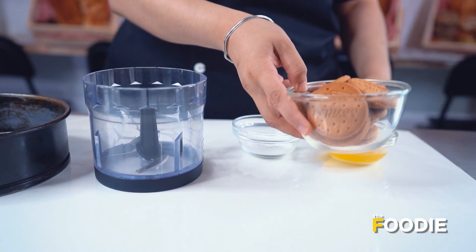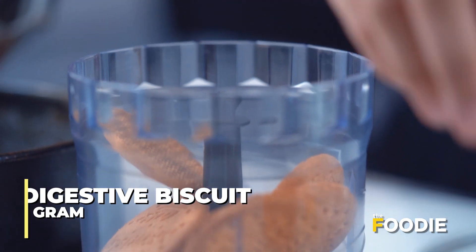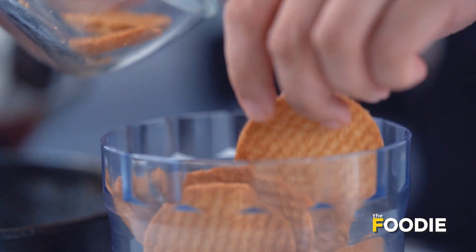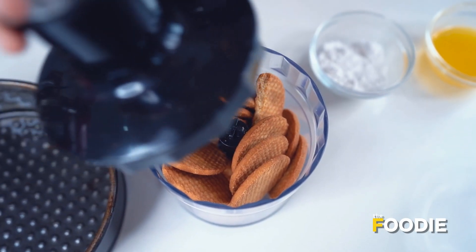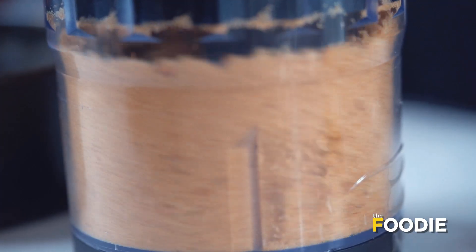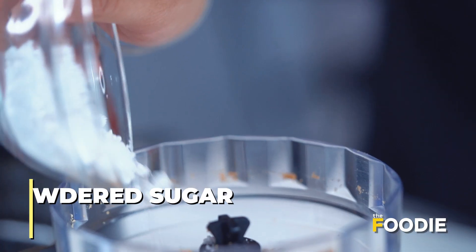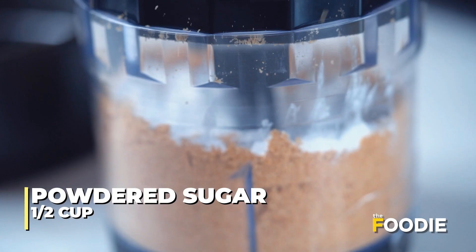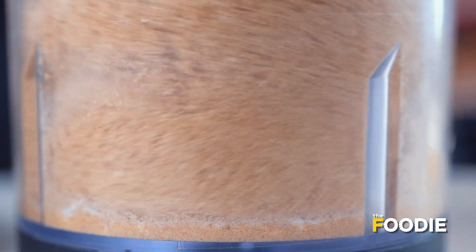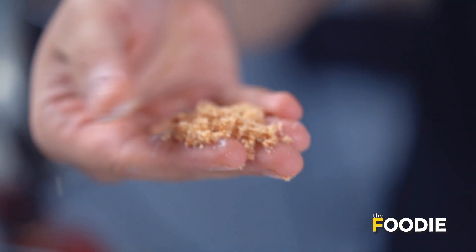The core of any cheesecake is its base. So let's start by making the base of the cheesecake. Now I will add digestive biscuits. You can also add marie biscuits or glucose biscuits. Now I am adding this in the food processor. Now let's grind it. Now we will add PCB sugar. Let's grind it again. This has blended well together and it's mixed, as you can see.